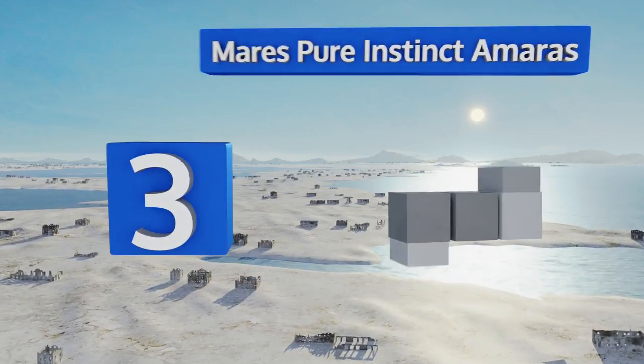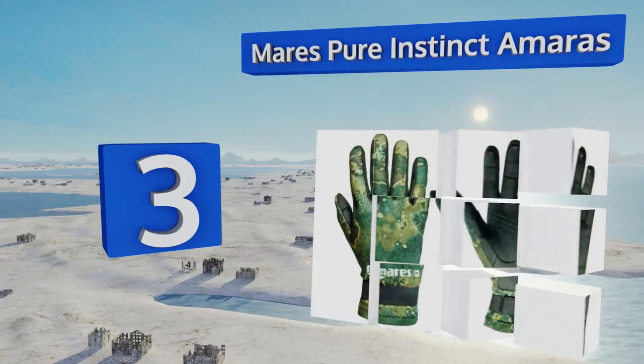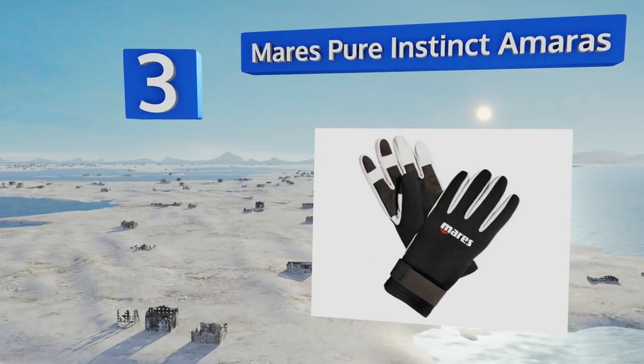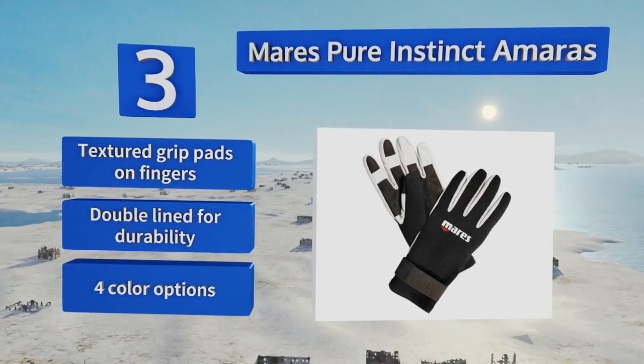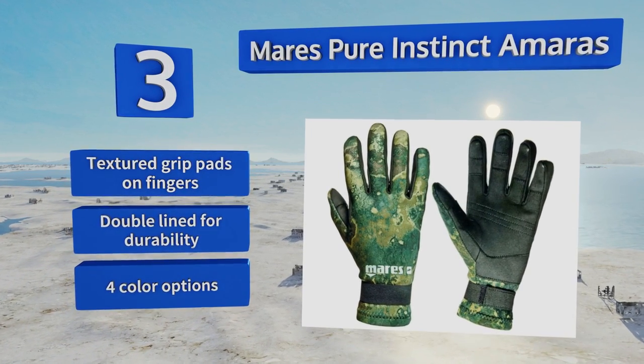Nearing the top of our list at number three, the Mares Pure Instinct gloves are an ideal balance of warmth and dexterity. Their two-millimeter layer of neoprene will keep your hands warm enough in most water conditions, yet will still allow you to grasp items and operate gear dials and latches with accuracy. They're equipped with textured grip pads on the fingers and a double lining for durability, and come in four color options.